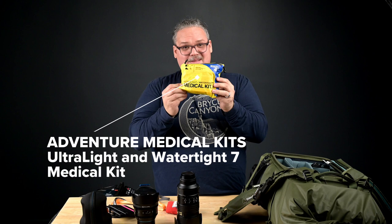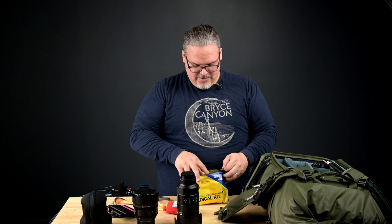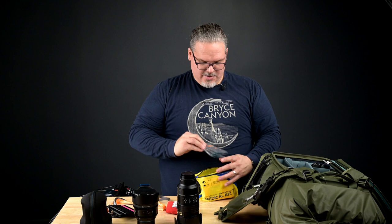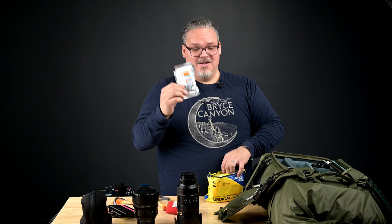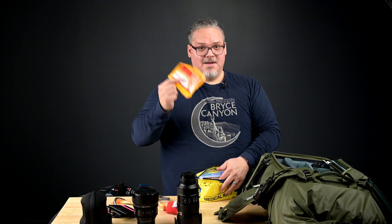Next up is something that everybody should have: a medical kit. You should always have one of these with you — it's just a smart thing to do. This particular one is waterproof. There's an interior bag in here, and I added some things to it: Skin So Soft mosquito repellent — these smell great but keep the mosquitoes away — skin-like band-aids that are great for blisters, and a nice Tiger Balm back patch. It has lots of things in it that'll help in an emergency first aid situation.